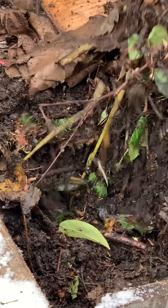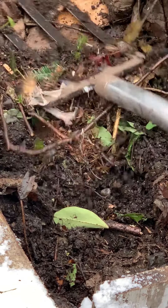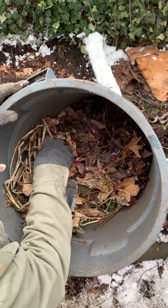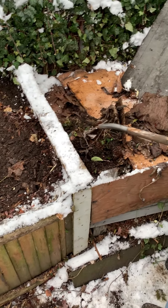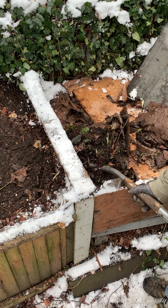Inside, I put garden scraps — this is the material. At the end of the season, I collected a lot of leaves, branches, and vines from cleaning up the garden, and I put that in layers to give it some airspace and a place for exchange to take place.